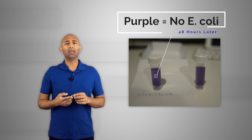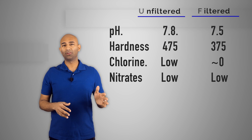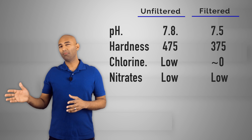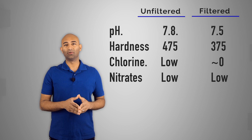The results were a little bittersweet. The good news is that the city water coming to our house is really clean — no lead, no significant nitrates, very low chlorine, and no bacteria or viruses. All tests came back negative. However, the improvements from the filter weren't as staggering as expected. Hardness dropped from about 500 to around 375, and pH moved from about 7.9 to about 7.5 or 7.6, which was a nice improvement.